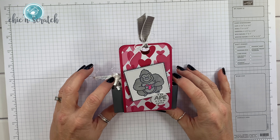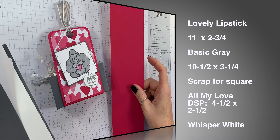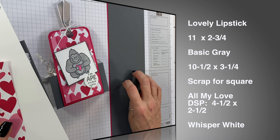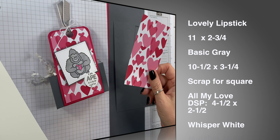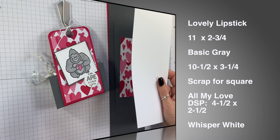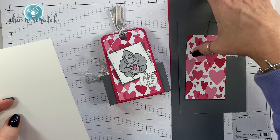Hey guys, thanks for joining me. This is Angie at Chicken Scratch. This is the project we're making today. Here are the supplies: lovely lipstick cardstock measuring 11 by 2 and 3/4, basic gray measuring 10 and a half by 3 and a quarter, another piece of basic gray for the scallop square, All My Love designer series paper that's 4 and a half by 2 and a half, and whisper white for stamping. If you didn't catch all that, there is a free PDF on my website with all the measurements and score marks.